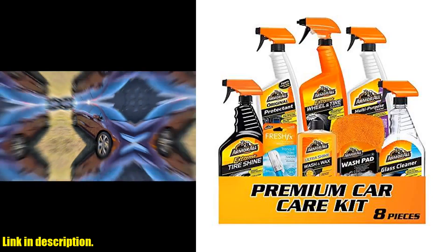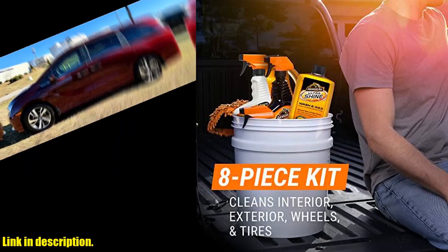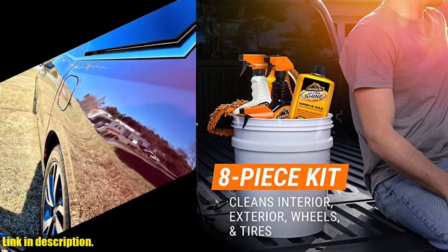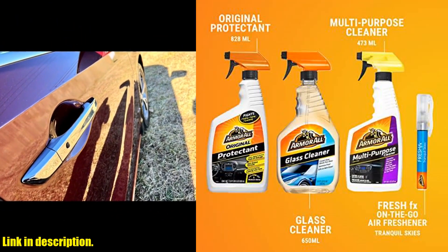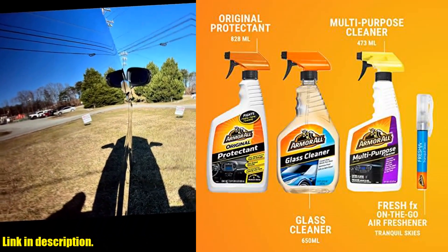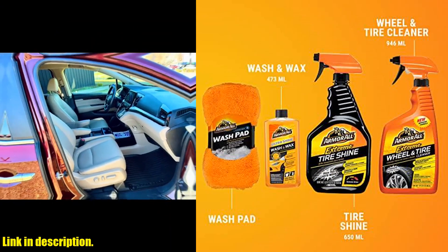Hey there, car enthusiasts! Are you tired of having to use multiple products to keep your car clean and shining like new? Introducing the Armor All Premier Car Care Kit, the ultimate solution for all your car care needs. This 8-piece kit includes everything you need to keep your car looking its best, from the exterior to the interior.